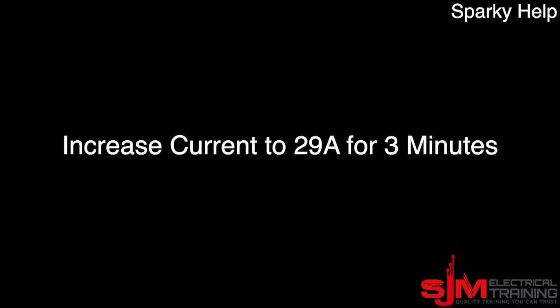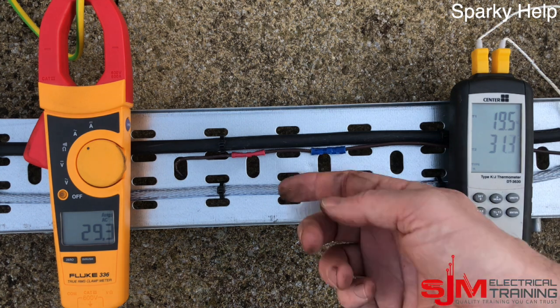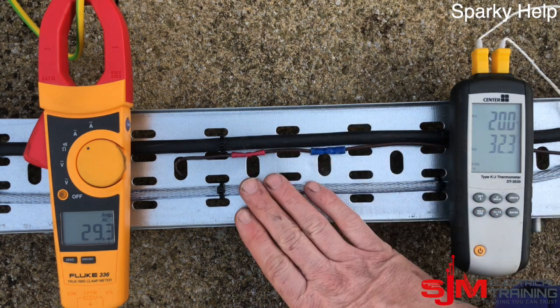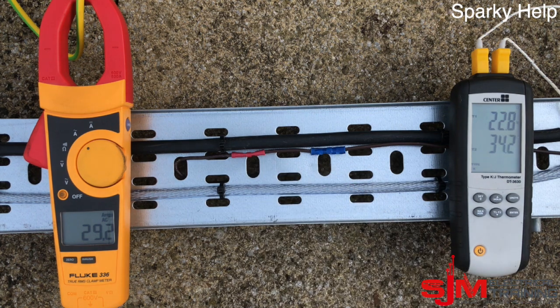Let's up it a little bit — let's go to the rating of the SWA. You can see the temperature is beginning to rise — speeded up slightly faster this time. And again, insignificant, not much happening over just a few minutes. They're feeling warm to the touch; the armour less so, obviously.